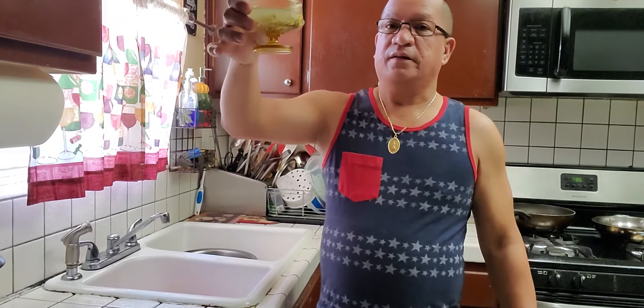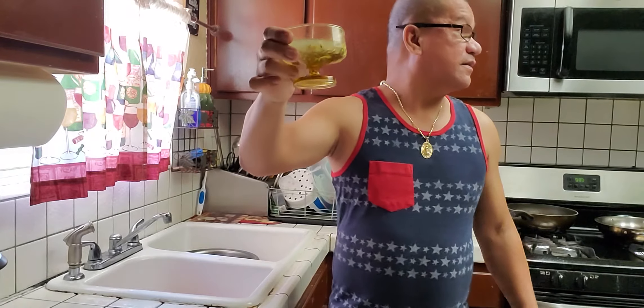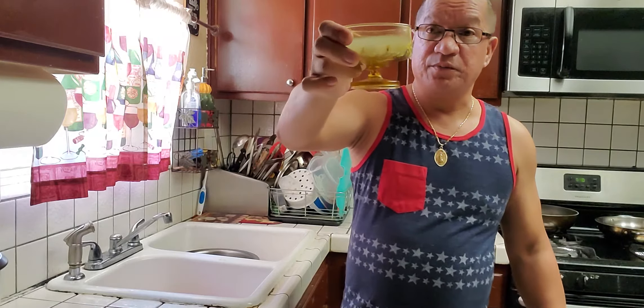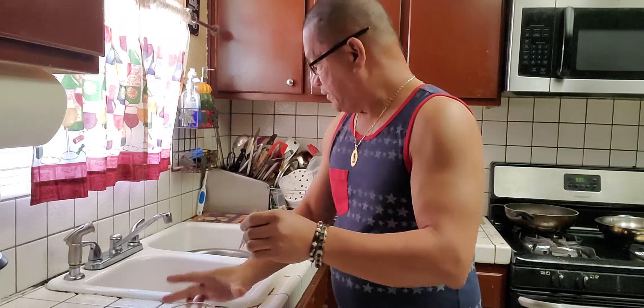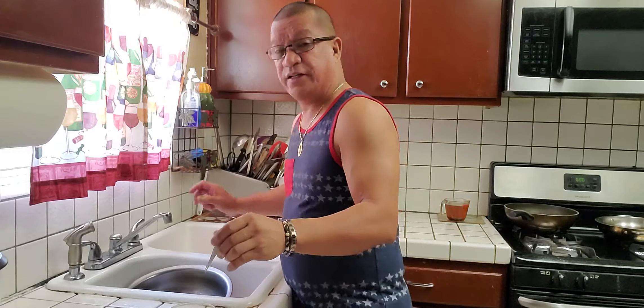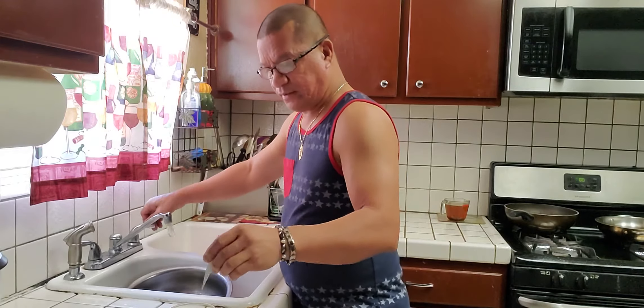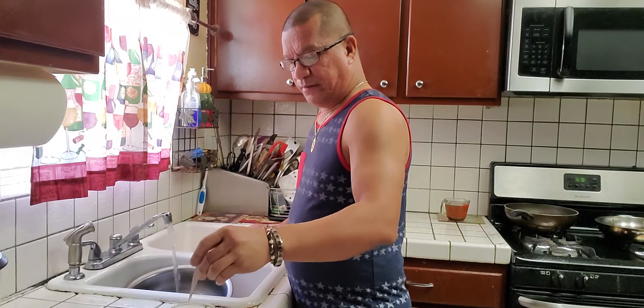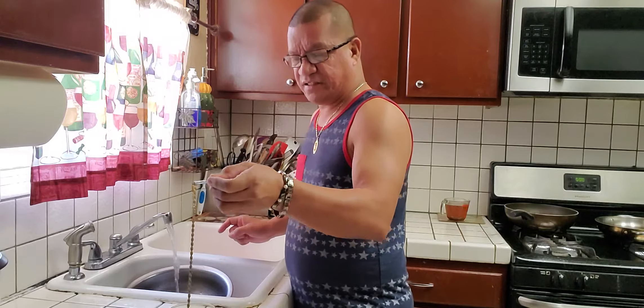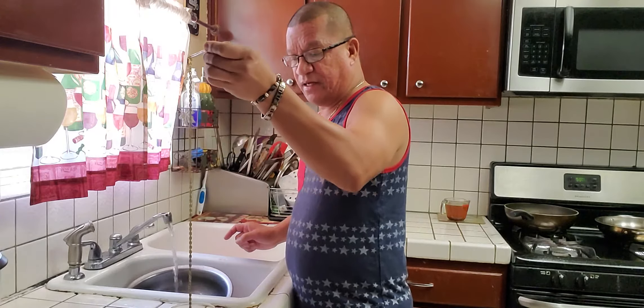After 20-30 minutes of soaking, clean it with hot water, rinse with hot water. Be careful because it's so itchy when you touch the liquid.